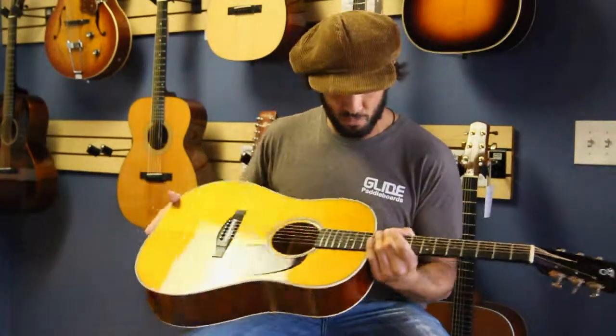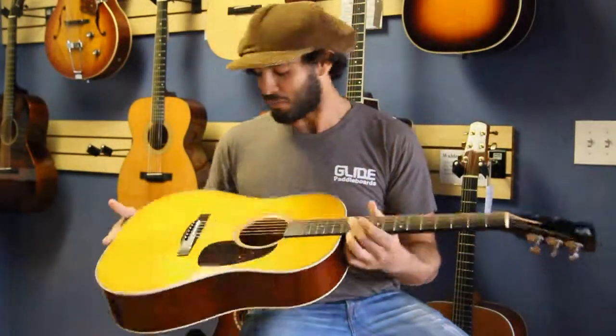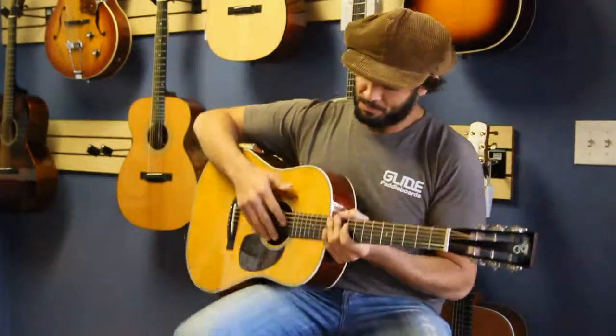And the really cool binding — you can get an up-close look here. I'm sure Steve will show you. Really, really neat looking binding. I love this guitar. I don't want to put it down. I want to take it home. But I can't afford it. So let's play a tune.